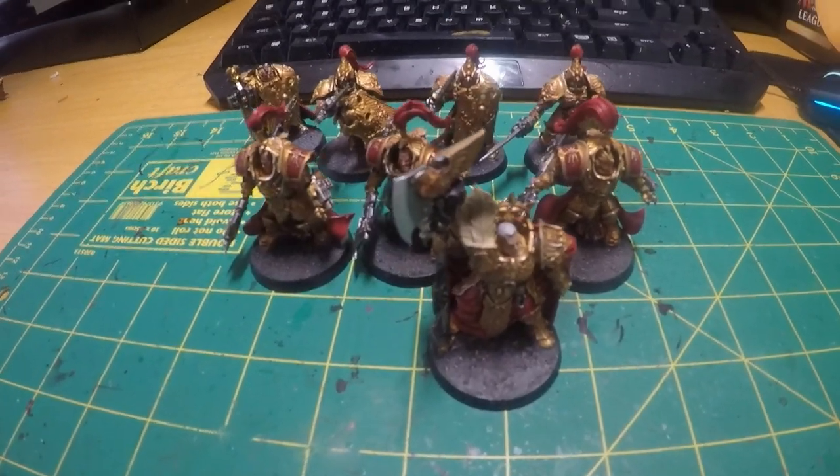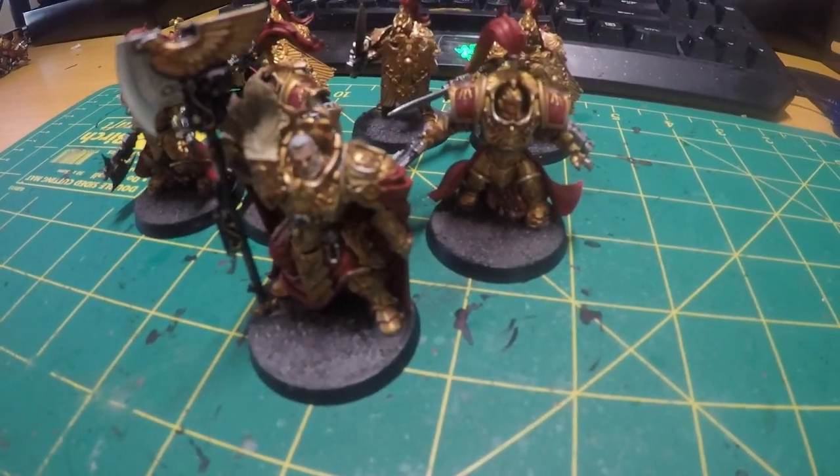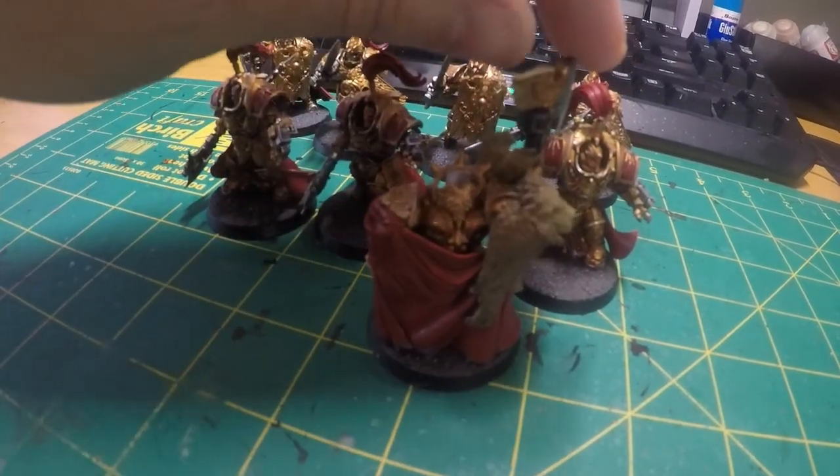Starting off we have Trajan Veloris, who is just a fantastic model that I really enjoyed painting up. I've actually been able to play him on the tabletop and he's really, really good.